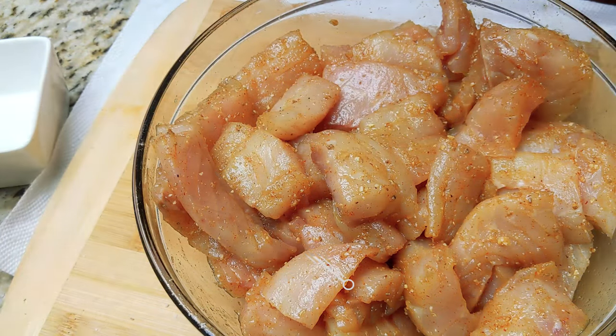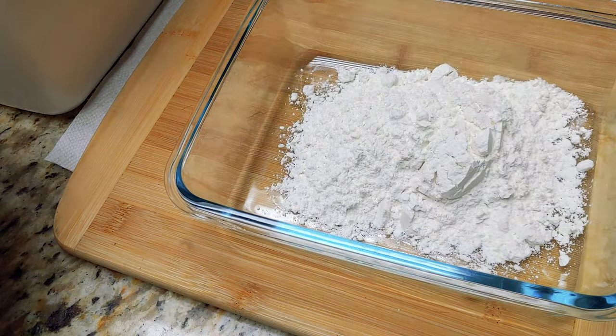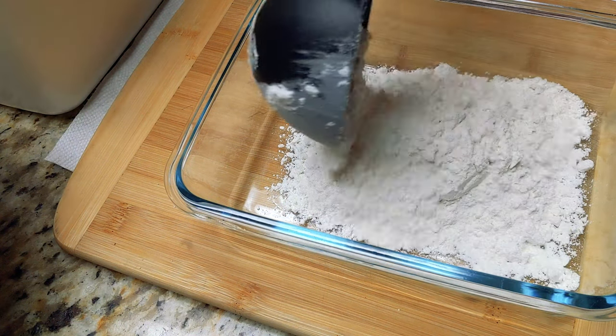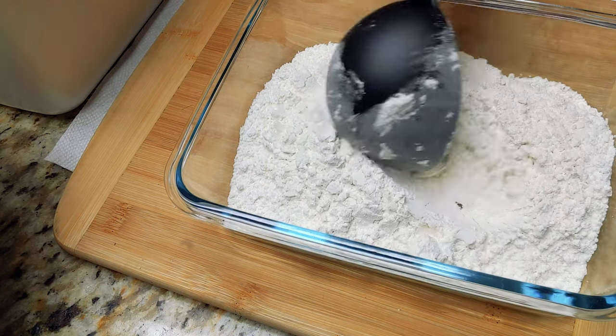Now moving on to the flour — there's a lot more leeway here. All-purpose flour is great. Add a little bit of cornstarch to make it crispy. A quarter cup of rice flour gives it a nice crisp as well.